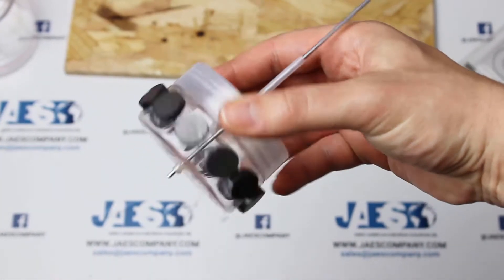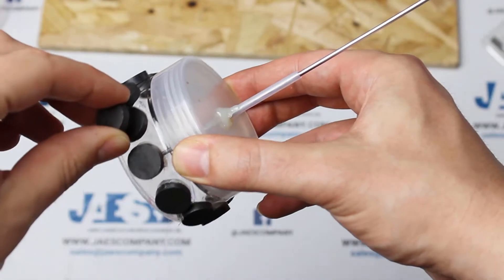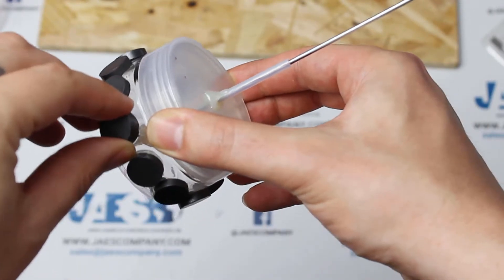The rotor of our engine is now complete. We make sure that we have correctly alternated the polarities of each magnet.